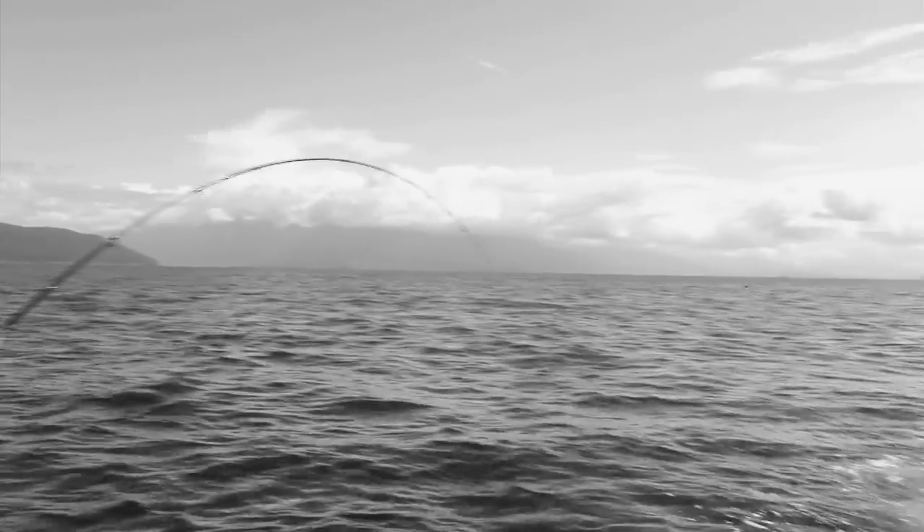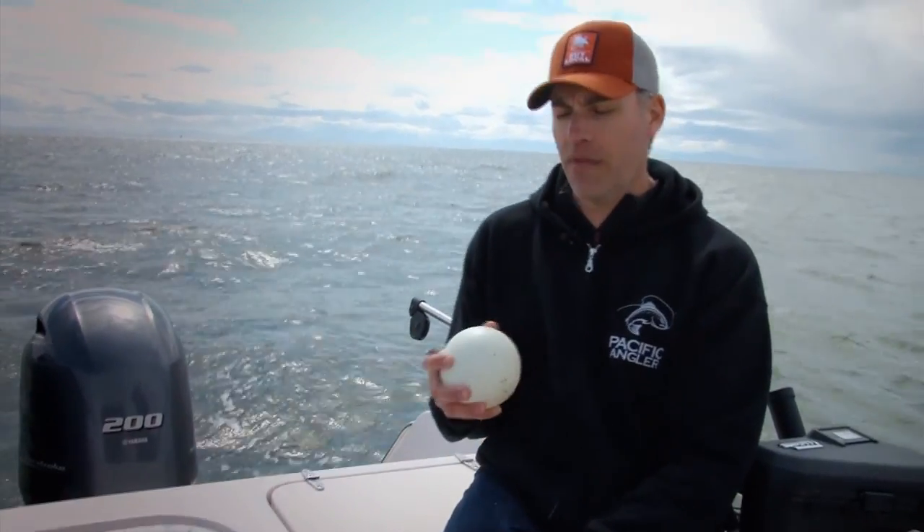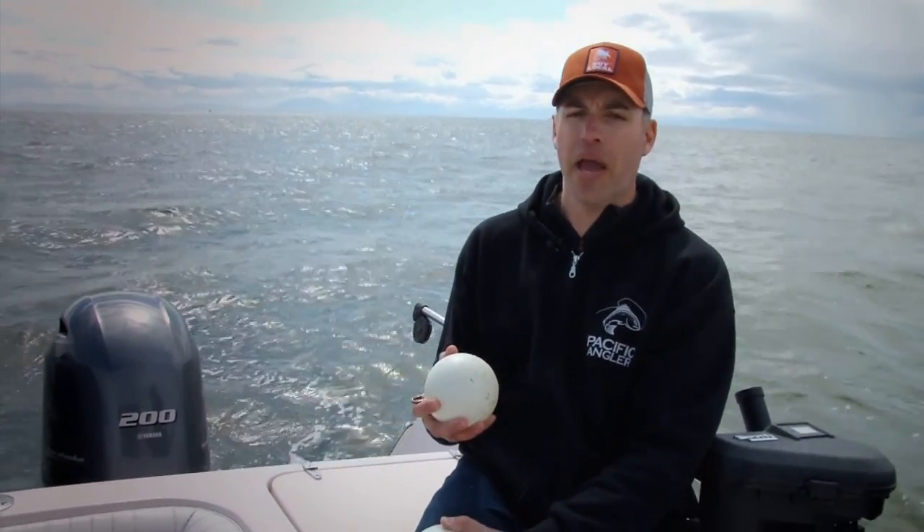Later on in the day, we were fishing 140 feet deep. It got windy — we had to throttle a little faster to control the boat, and there's a lot of current. It's hard to keep two rods on the downrigger at the correct depth with a 15 pound cannonball. That's why a lot of guides will go up to an 18 pound cannonball.